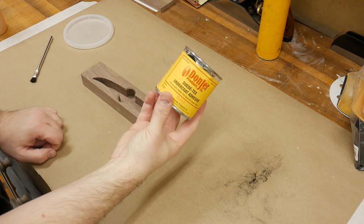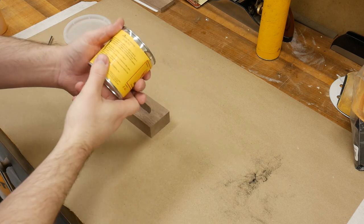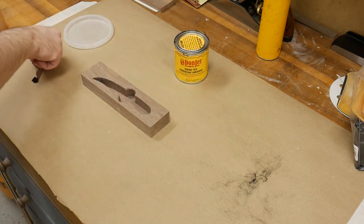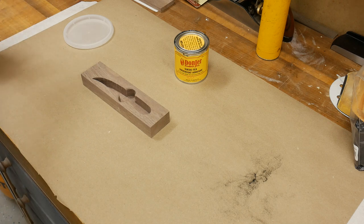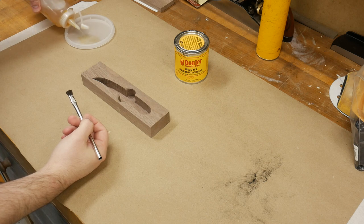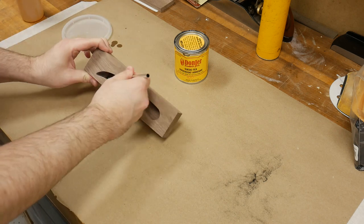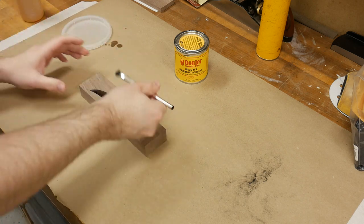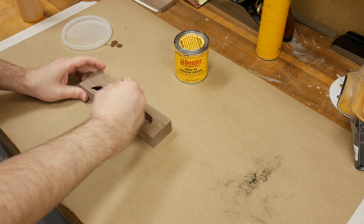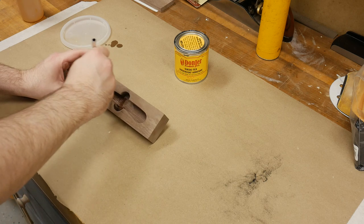The suede that I'm using is this brand here. I think I got it at Woodcraft several years ago. It does talk about sealing the surface that you're going to be applying this adhesive with shellac if you're using wood, so I'm going to just brush some on with an acid brush, just using some de-waxed shellac. I'm probably going to put a coat on it, let it set, dry, and then apply the adhesive. I'm going to apply the shellac liberally, get it nice and sealed.